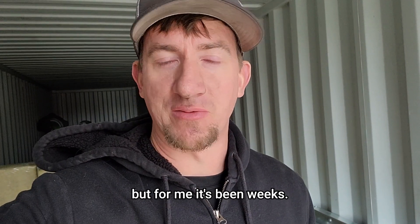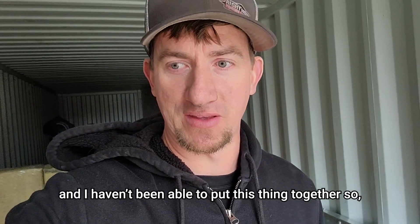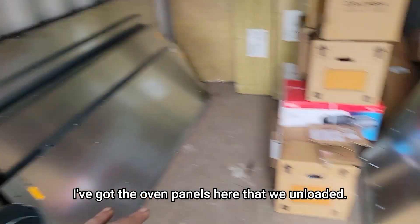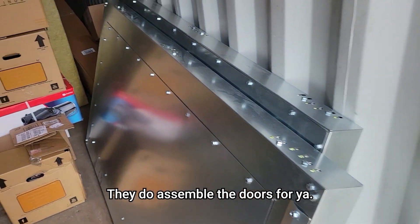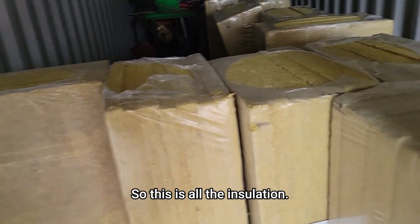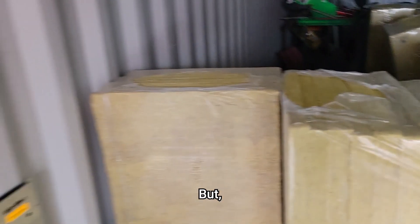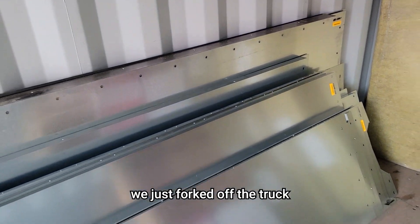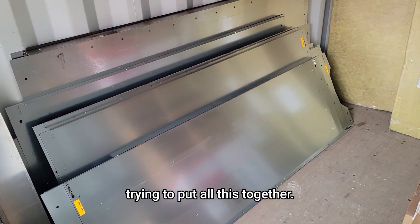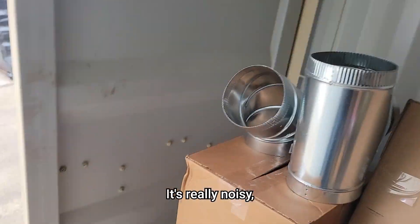For you guys it's been seconds but for me it's been weeks — the shop has been so freaking busy and I haven't been able to put this thing together. So I've got the oven panels here that we unloaded, they do assemble the doors for you, and then all the hardware and all that stuff. This is all the insulation. It's a little upsetting that I have to put it together, especially after the last one we just forked off the truck, put in place, and hooked up everything. Now I've got to sit here and spend a few days trying to put all this together.